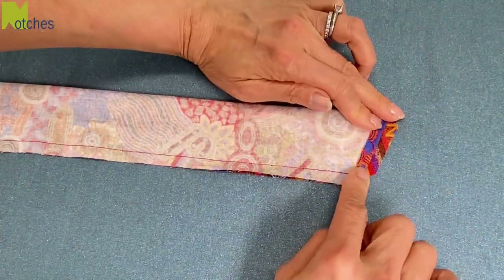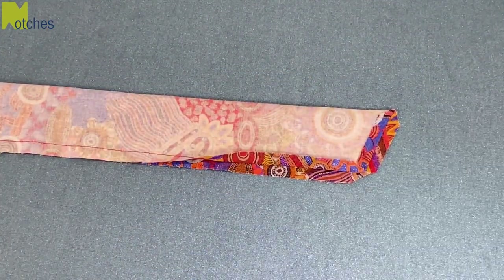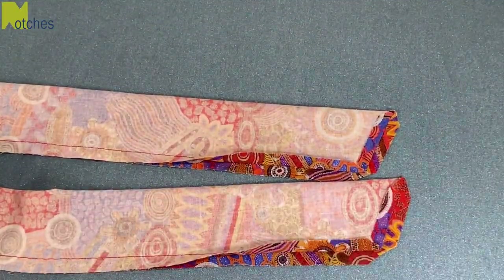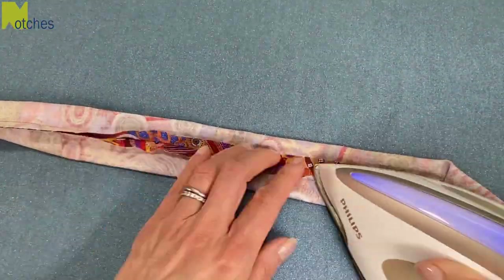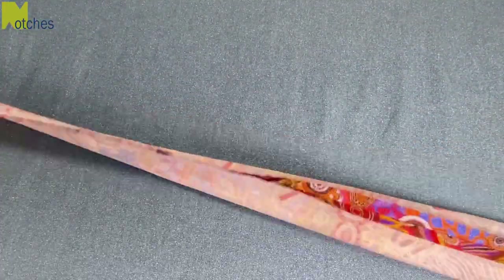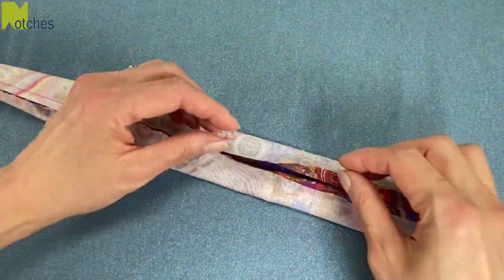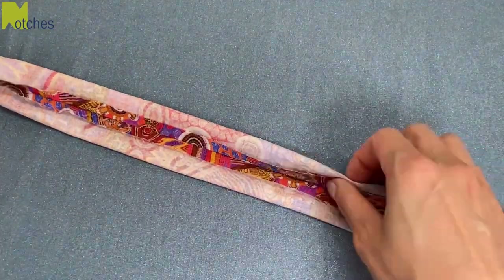On the ends, open up the seam and press. Then press open a few inches on the long side. Separate the fabric and use the point of your iron to press the long seam open without pressing down on the folded sides. Make sure the seams of the opening are also folded over 3/8 of an inch or one centimeter.